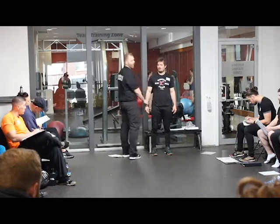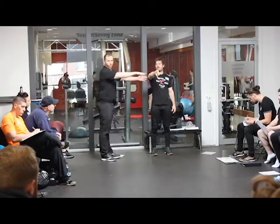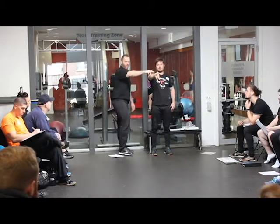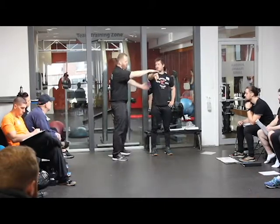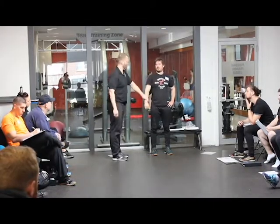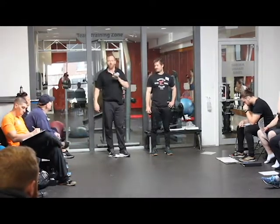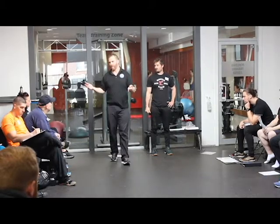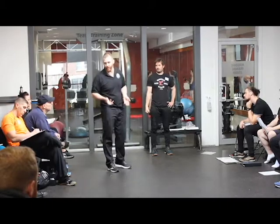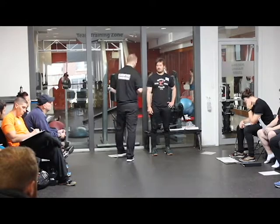Now we're going to go onto shoulders. I'm going to get you to hold your arm out in front, thumb down. When you're doing this one, the mistake people make is coming at the test from a bunch of weird tangents and angles. You want to make sure it's always very consistent how you're testing people. The good thing is even if you're not consistent, the client is still scoring themselves — it's all about client perception anyway.